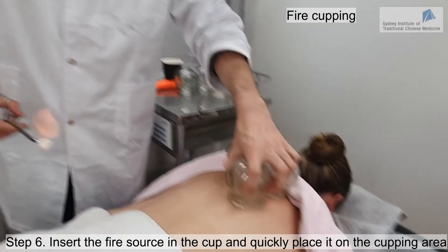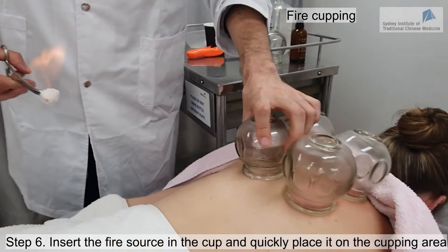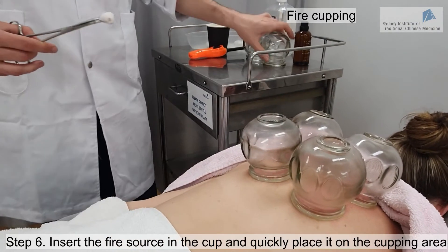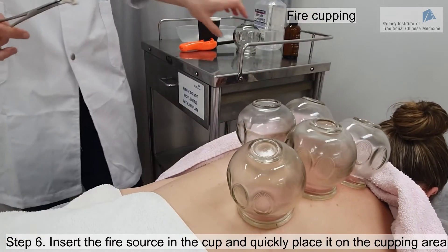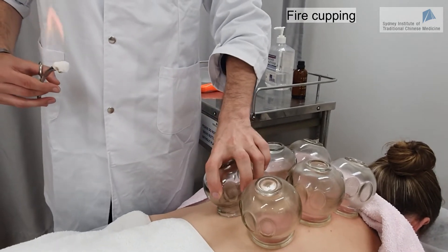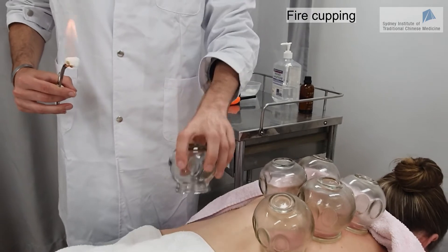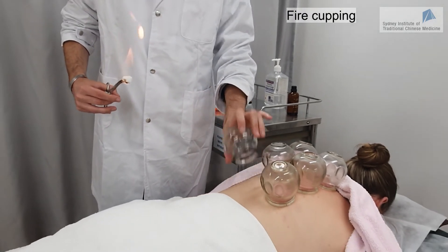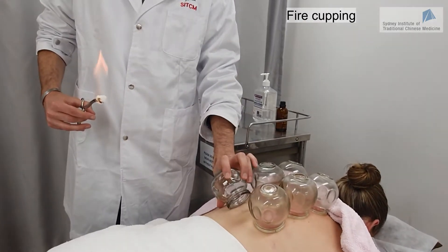Start with the opposite sides and try to get them at exactly the same level if possible. Use a quick movement, otherwise the cups will not be strong enough. There is absolutely no reason to press when you are putting the cups — it won't do anything. But you have to make sure that when you are right at the skin, the cup should be flat.